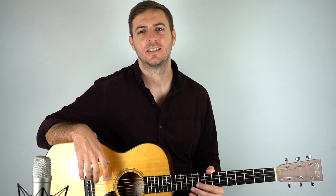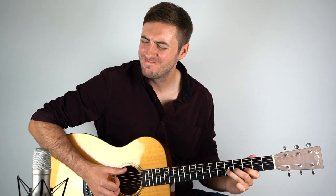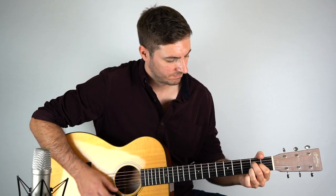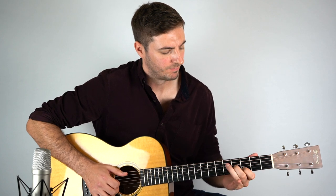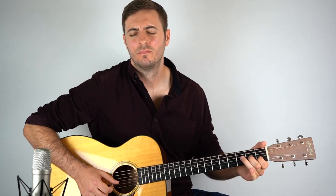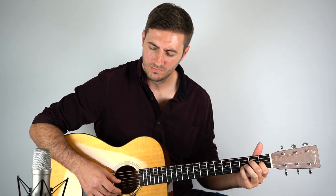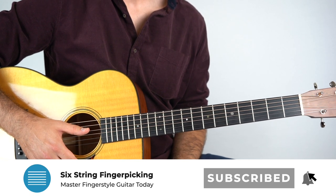Hey, I hope you're doing good. It's Chris here from Sixstream Fingerpicking. In this lesson we're learning how to play this 12-bar blues. So let's learn how to play this. It's not too hard, there's nothing particularly crazy going on at all. It is just a 12-bar blues in E.